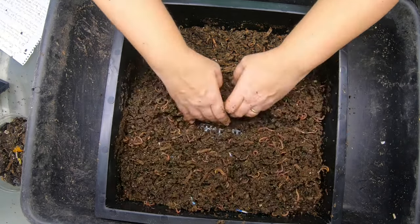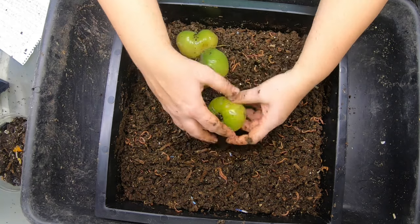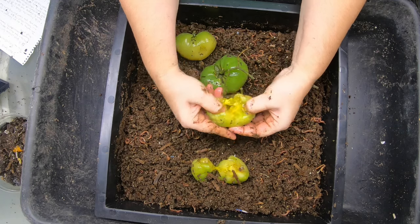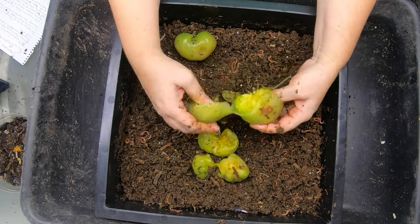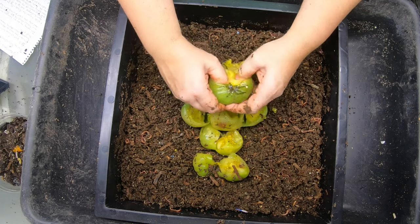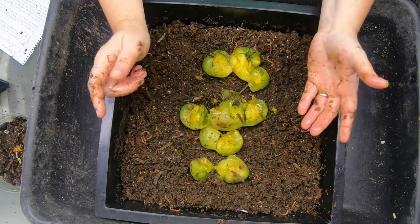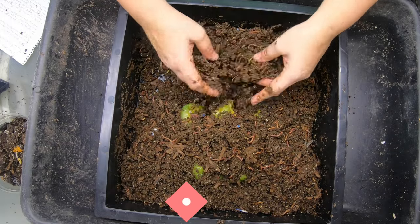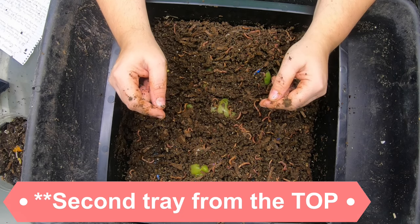So they're getting leftover green tomatoes. I have put up a lot of salsa verde and chutney and all kinds of things, and I still had a ton of green tomatoes left. So the worms are going to be the benefactors of my green tomato harvest. I'm going to just kind of cover that up a little bit, and then this is going to be the second tray from the bottom now.